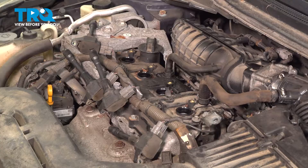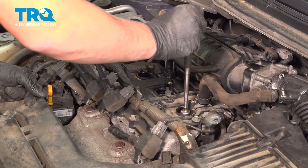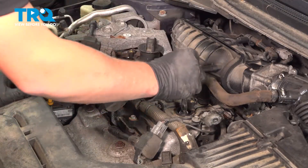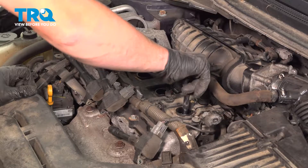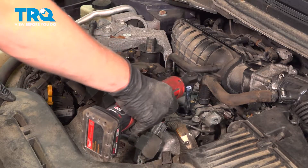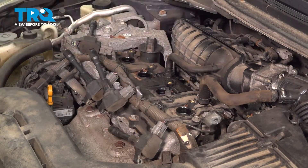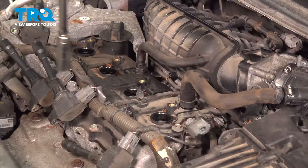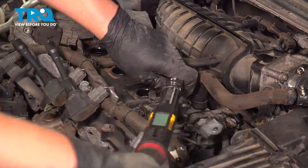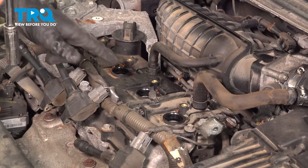Do the same process for the other three. Once they're all removed, go ahead and install your new spark plug. I'm going to put mine on a magnet to put it down there. Get it started by hand and then snug it down. Do the same for the other three. Torque the spark plug to 14 foot-pounds using a 14 millimeter socket, and do the same on the other three.